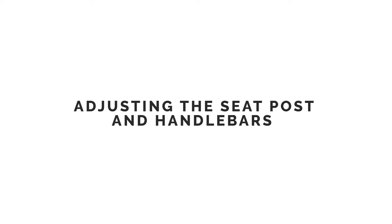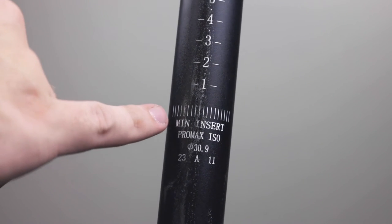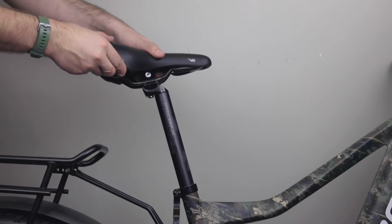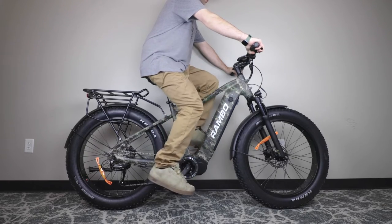Before adjusting your seat post, keep in mind that there is a minimum insertion length that is labeled on the seat post. Adjust the seat post height so your knee is almost locked out at the bottom of the turn. To do this, you can sit on your bike while stationary and pedal backwards.